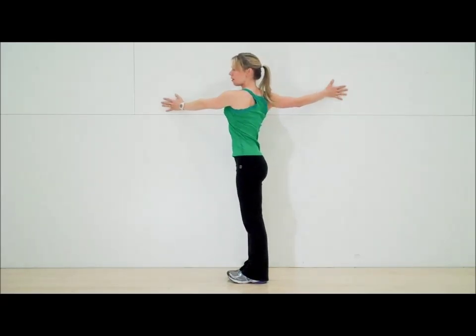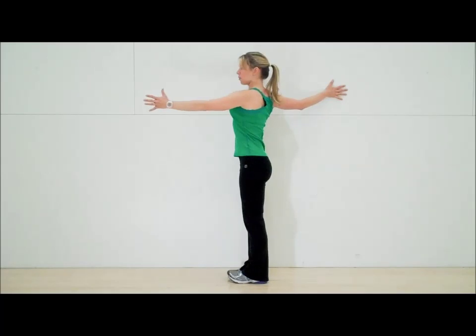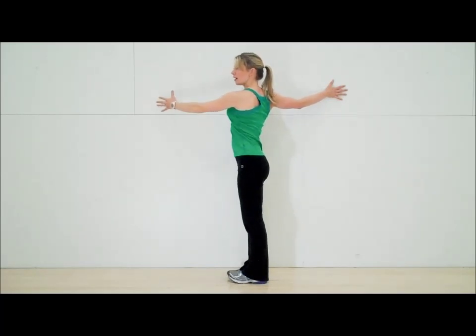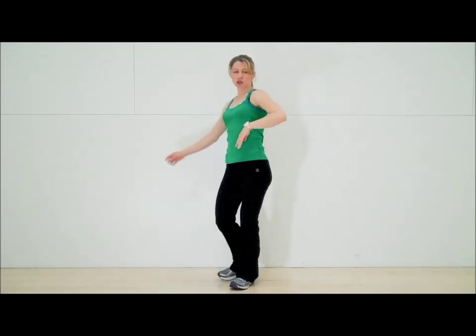Inhale back to the wall, exhale, stretch out those chest muscles. Let's go one more time — inhale, and exhale. Let's go ahead and switch sides.